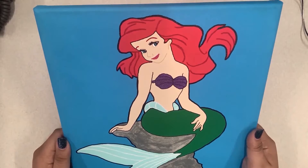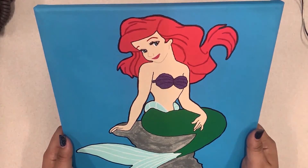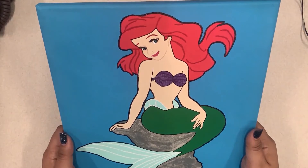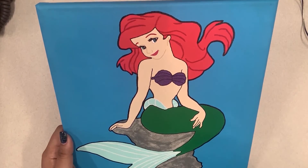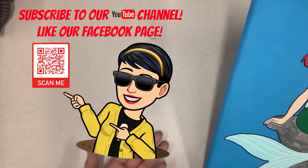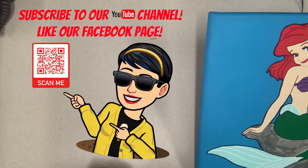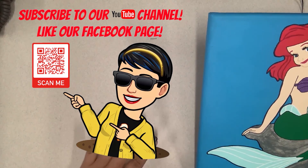Hey everybody, thanks for joining us for this fun art tutorial. I hope you enjoyed it as much as I did and learned something new — a fun way to make a gift for somebody for a birthday, Christmas, whatnot. Don't forget to go ahead and like this video, follow us on YouTube, and then scan the QR code to go to our Facebook page to see all the fun stuff we've got coming up. We'll see you next time, bye!